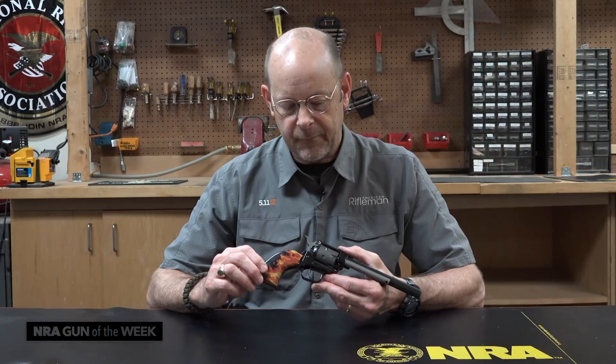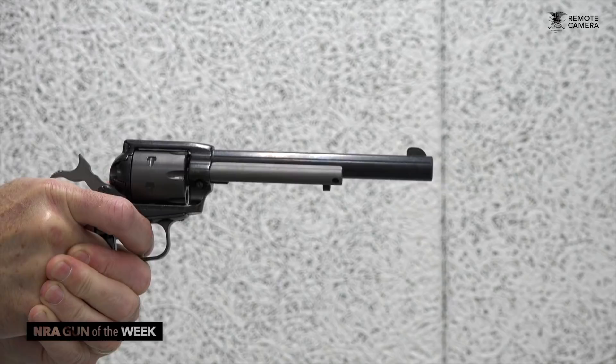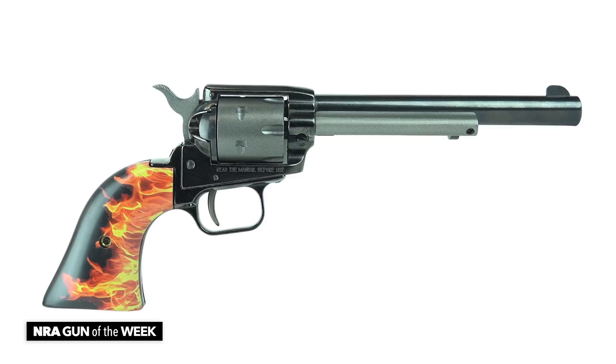This week we've got a single action revolver from Heritage Manufacturing. Heritage occupies a niche in that they are able to put together good, safe guns that are reasonably accurate and strong for the job, but quite a bit less expensive than the typical single action revolvers on the market.